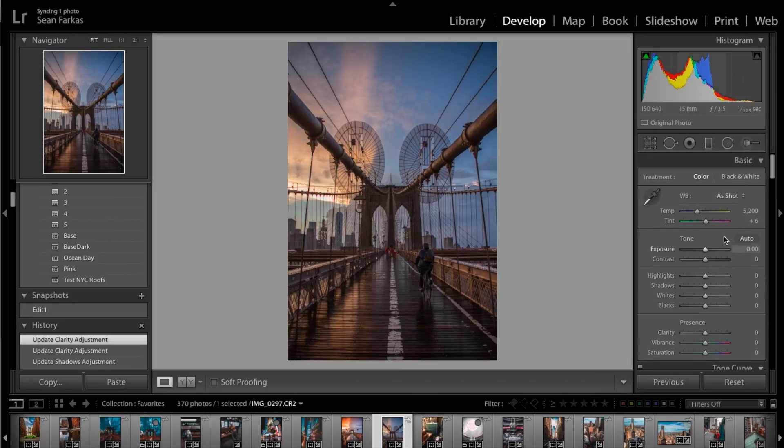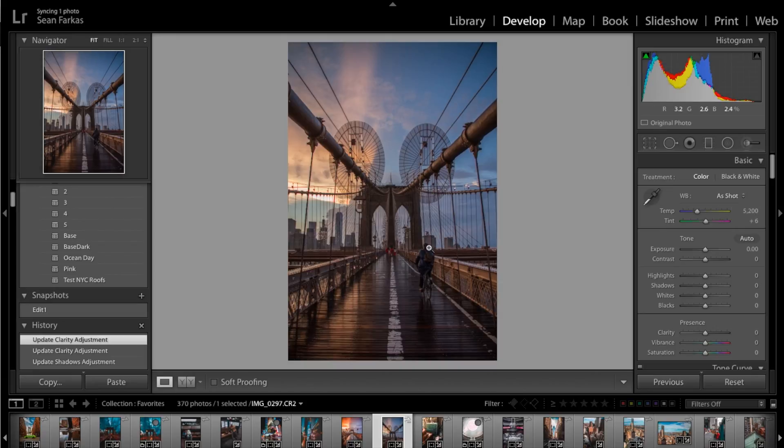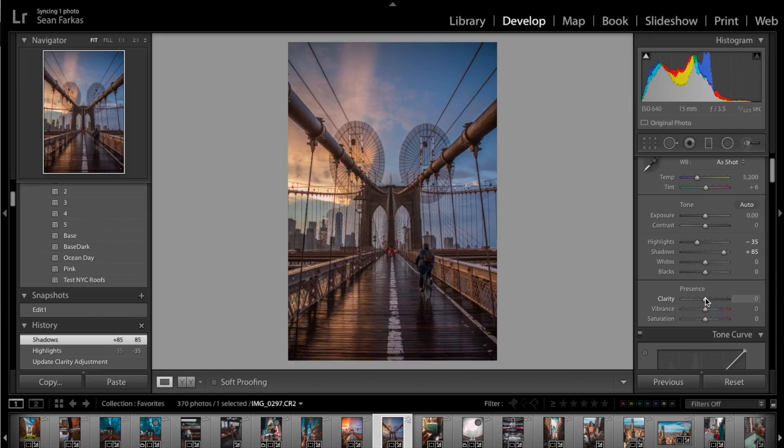I'll click done on the gradient filter and go back to the main editing tab. The color looks like a pretty good base so far, but I want to go back to highlights and bring those down again — maybe negative 35 — because it's still a little too bright. That brings out a bit more detail and color, and you can really see the light rays and clouds. I'll also bring shadows up to around positive 85, and then bring clarity up to around 57, without going too far so it doesn't look over-processed.